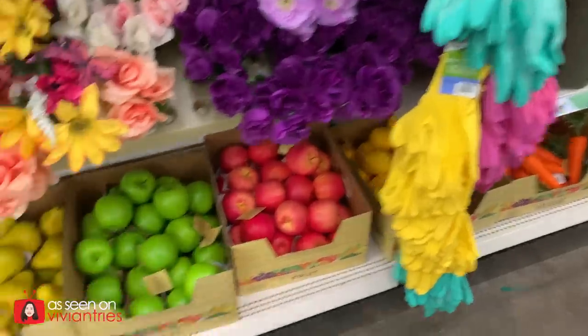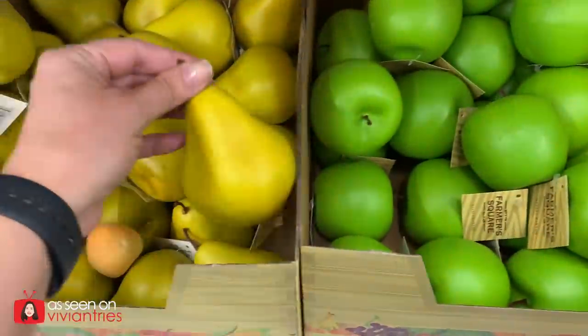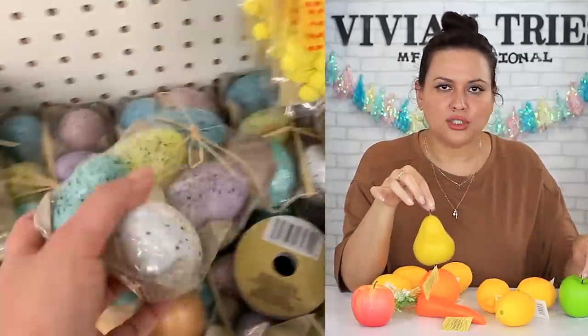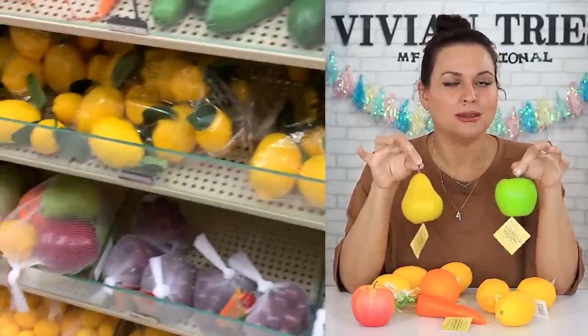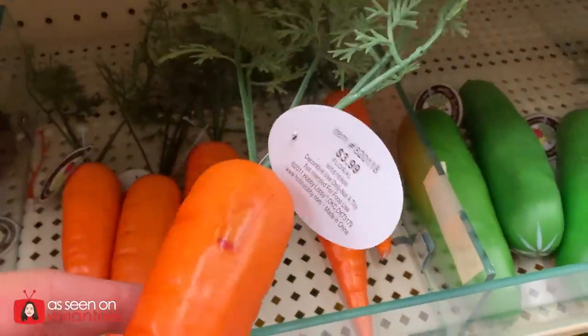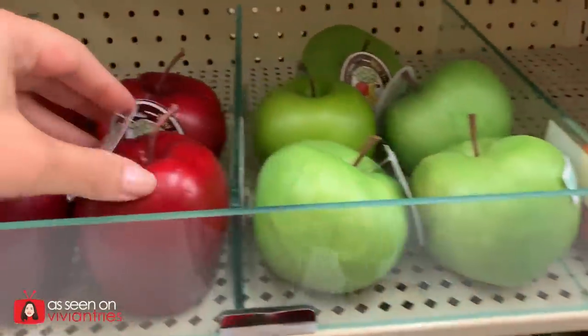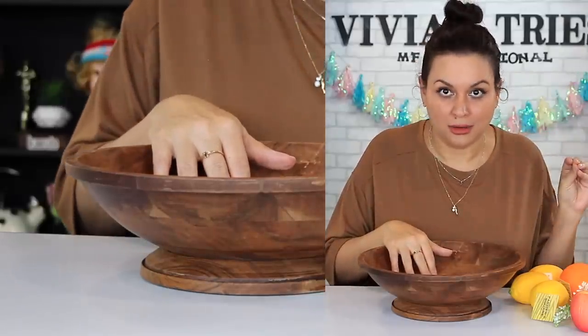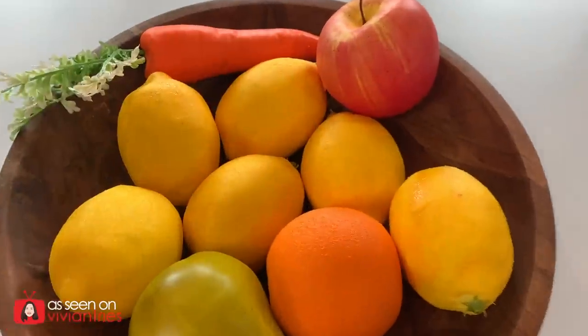Number five: faux plastic fruits and vegetables from Dollar Tree. The quality is actually A-plus — so good, so realistic. They even have faux eggs and they don't look cheap. I paid $1.25 for each. I was at Hobby Lobby and do you know how much they sell these for? Pretty much the same quality, and at Hobby Lobby you're going to pay $3 for each. So let's stop at Dollar Tree and pick up some of these. Imagine your fruit bowl with all these beautiful things for under $15. I'm in my wooden bowl era right now — $19 at Aldi. The quality on these really surprised me.